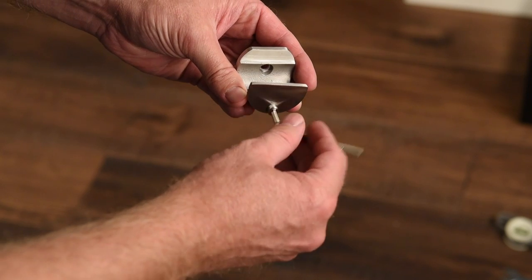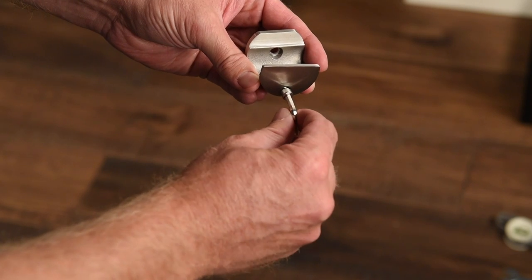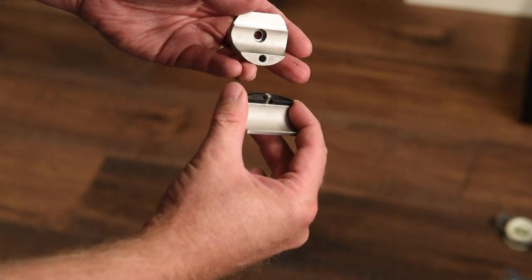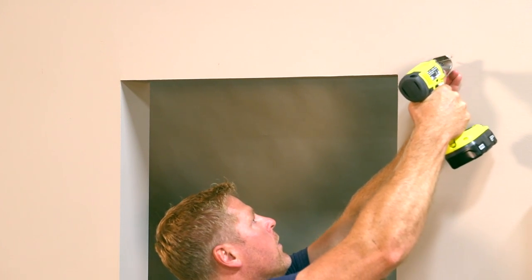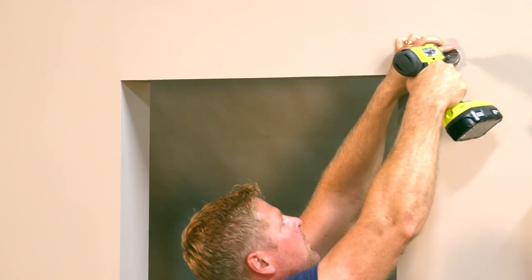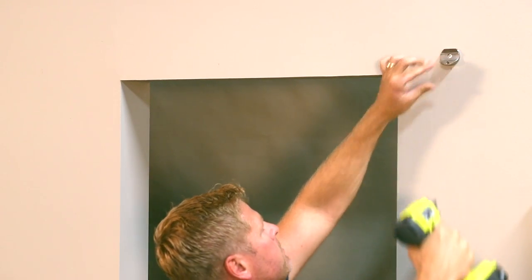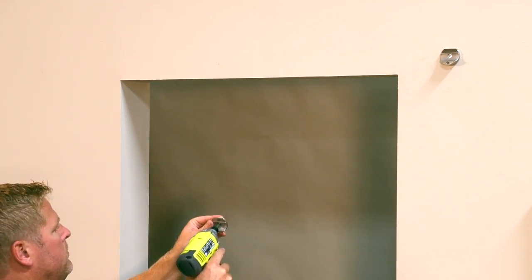Remove the face plate and rubber spacer from the track brackets and place the first track bracket at the intersection previously marked. Using the drill, insert the proper fastener for your wall type to secure the bracket. Then install the remaining track brackets.